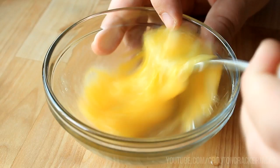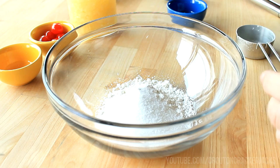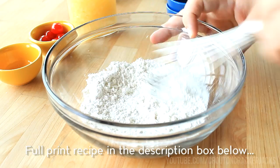Then in a medium-sized bowl I'm going to add in a quarter cup of all-purpose flour, two tablespoons of granulated sugar, an eighth of a teaspoon of salt, and a quarter teaspoon of baking powder — and yes, that baking powder is necessary for this to rise. Using a whisk, I'm just going to whisk these dry ingredients together to make sure there are no lumps. You could sift it together if you wanted to.